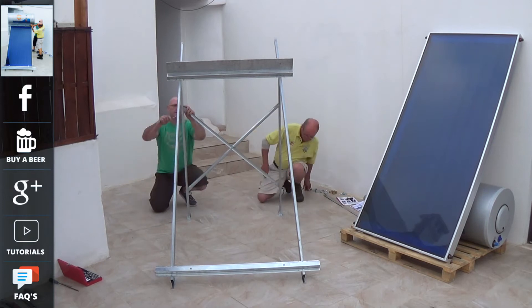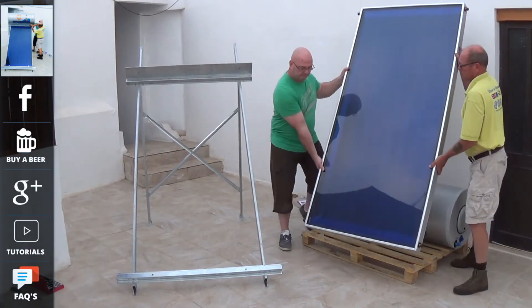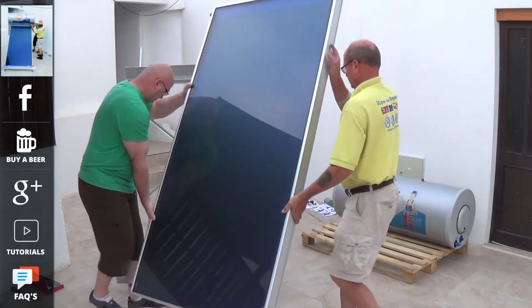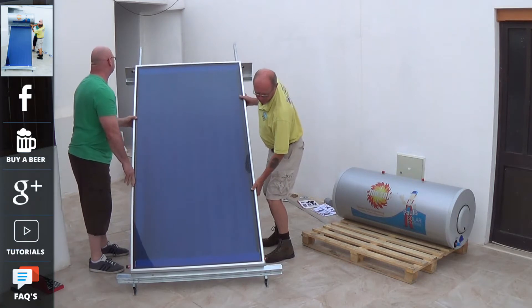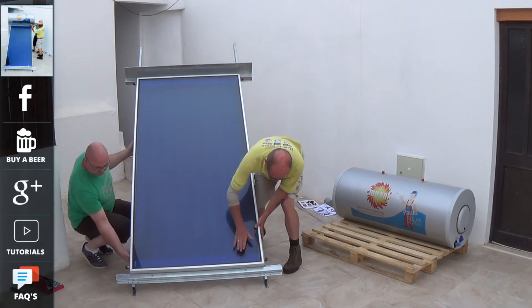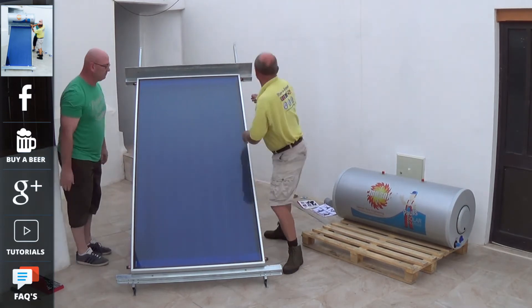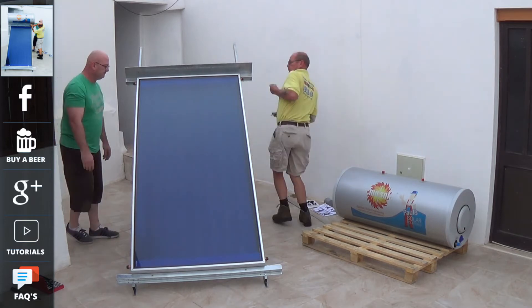Also remember, the 150 litre unit, when full of water, will weigh just over 300 kilos, so do make sure that your roof structure can handle that type of weight. Once the stand is installed, the panel then just clips into place, and you have two brackets, top and bottom, which hold the panel firmly in place.